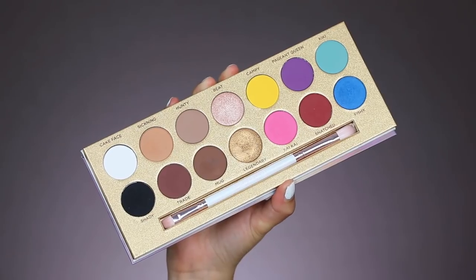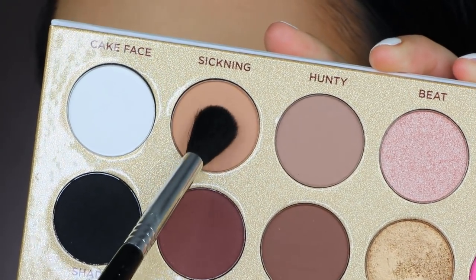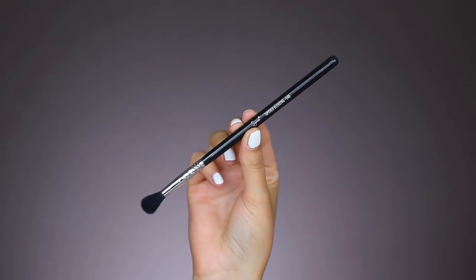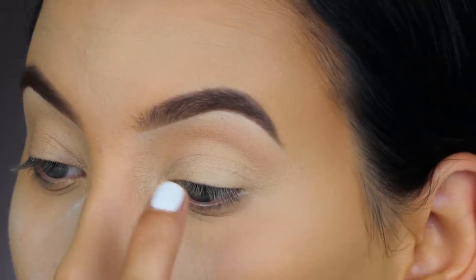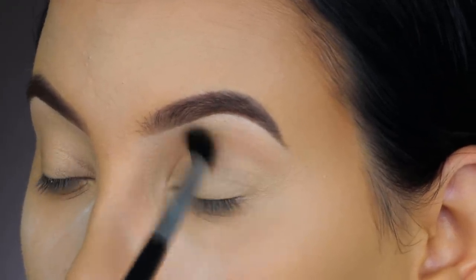I'm going to do my eyebrows off camera — I have a separate video going in-depth on how I do them, linked below. While my brows are being done, I'll let the powder sit on my face, and then I'm starting with the eyes. I'm using the Luna Beauty Life's a Drag Palette by Manny MUA, starting with the shade Sickening as my transition shade for the crease. I'm blending this all over my crease going back and forth using the Sigma E40 brush from my Sigma Colouration Brush Kit. My eyeshadow primer did start creasing a little bit, which I'm not sure why, but hopefully it won't be a problem.